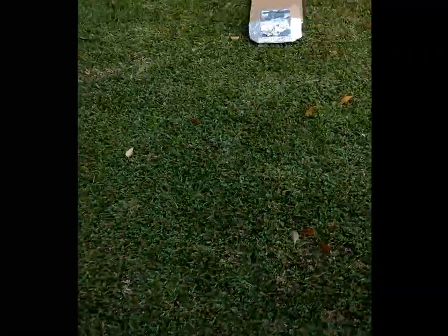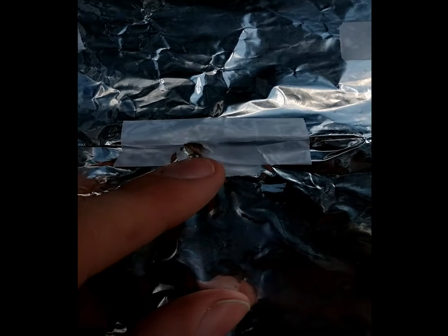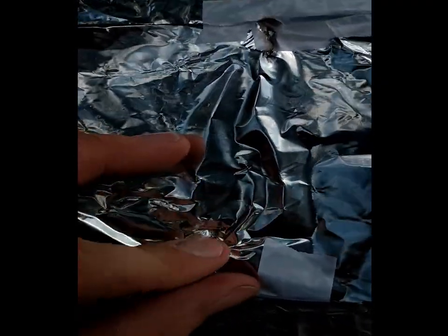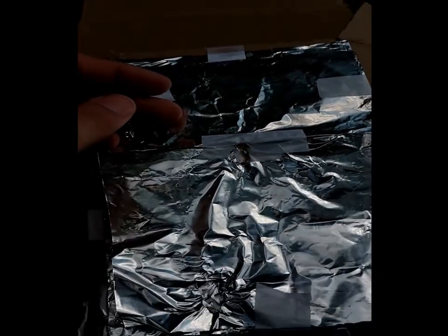Got two good solid hits, let's see what it did. One actually bounced — this one hit a crease in the aluminum which is why it dug in. But for proof of concept it did work.